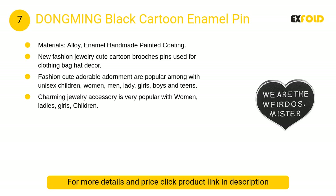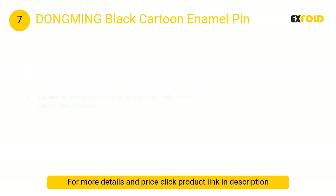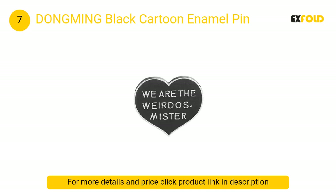At number 7, Dongming black cartoon enamel pin: fashion cute adorable adornment, popular among unisex children, women, men, ladies, girls, boys, and teens. Without doubt the pins are a great accessory for party use, daily casual wear, and pin collectors.